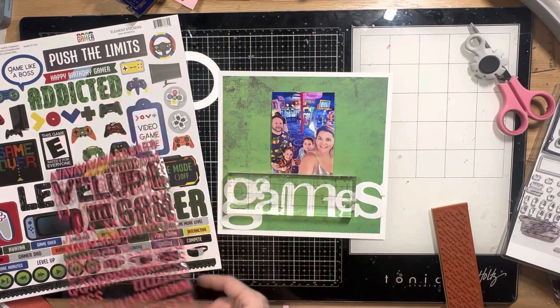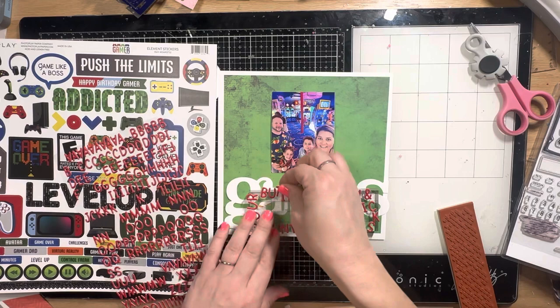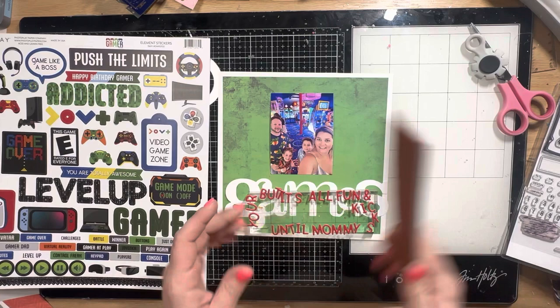That's kind of the layout I'm going for with this page. This is another add-on — it's the Doodle Bugs Puffy Tiny Alphas, and I need one of these in every color, they're so fabulous. You can find them all in the store at Not Just for Boys Kit Club.